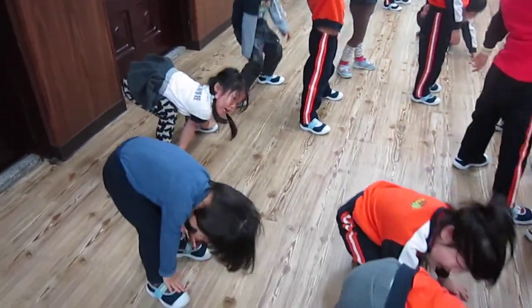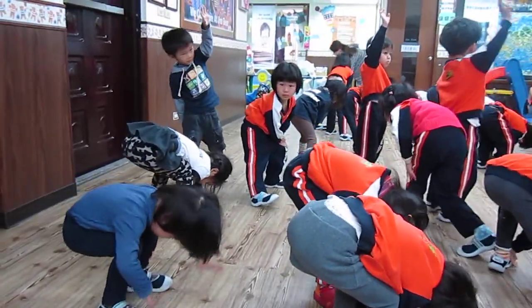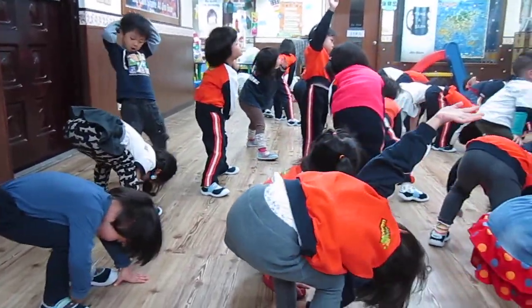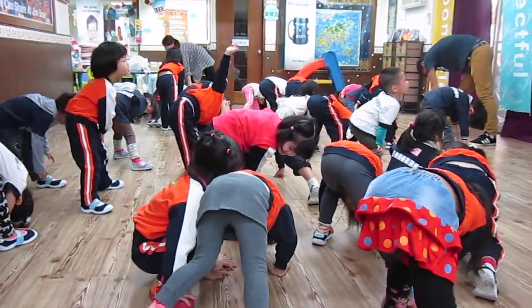Left arm up. To your right foot. Count from seven to one. Seven, four, five, four, three, two, one.